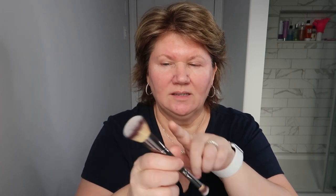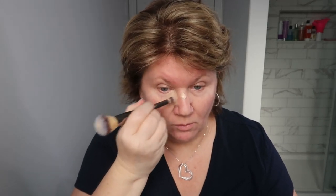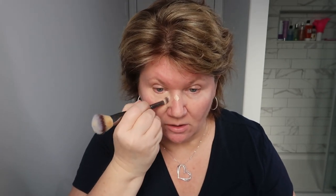Next I'm starting with a concealer — all products are listed below. I put a little bit on the back of my hand and use this dual-ended brush from It Cosmetics: one end to apply concealer, the other for foundation. I put a little on the nose and apply wherever I want to hide dark spots or redness, taking my time so the concealer heats up and melts into the skin.